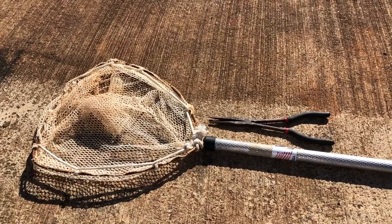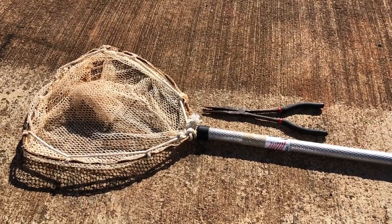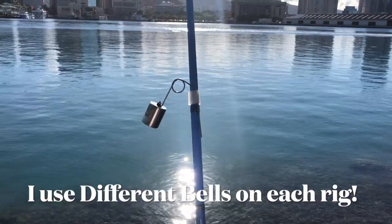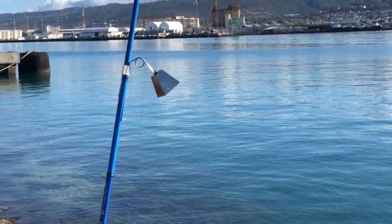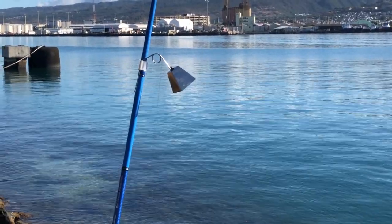Always keep your net and pliers — especially long-handle pliers — at the ready wherever you are. I use two bells: this one puts out a lighter ring tone, that one a different cowbell-type sound, so I know which rod to go to without even having to look at it.